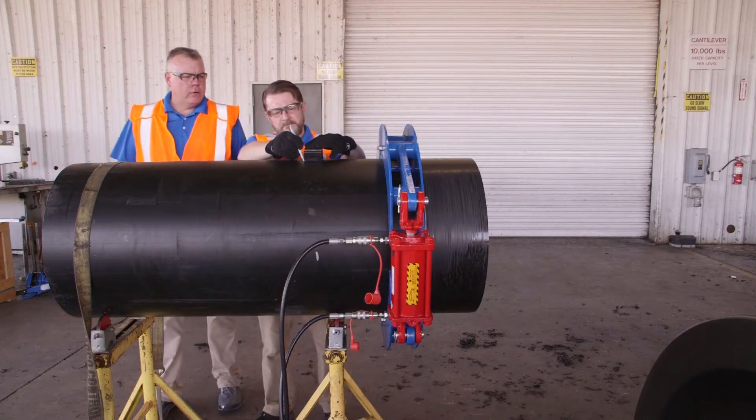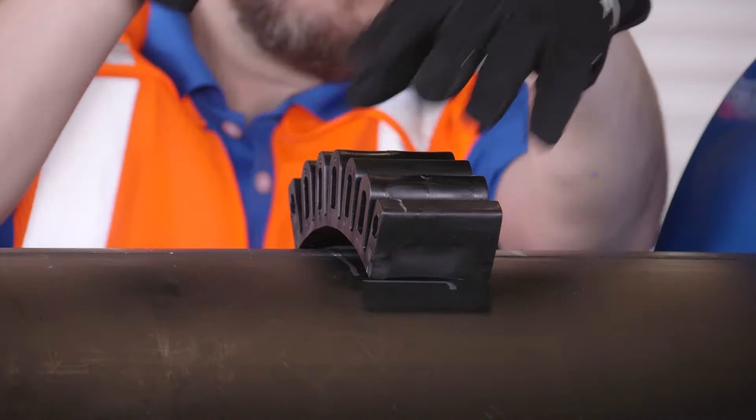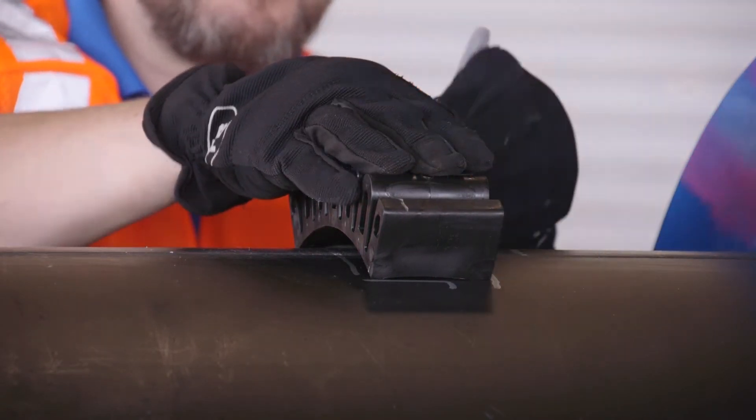Coupler pull tools assist in the assembly of pipe and coupler. Their use is a preferable practice to striking the coupler with a mallet, which could damage the coupler and compromise fusion.